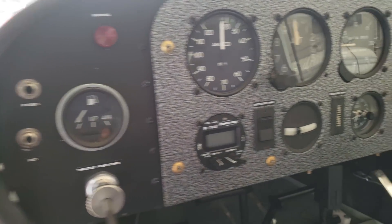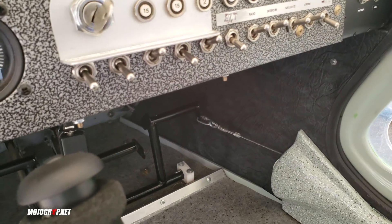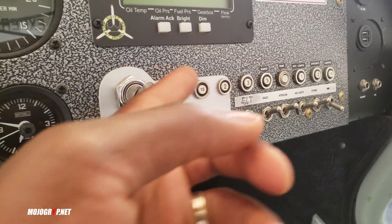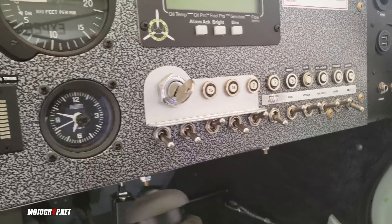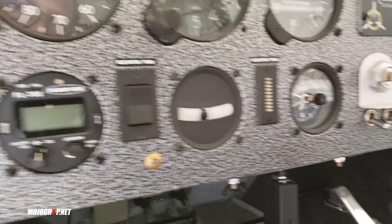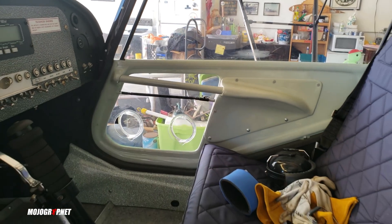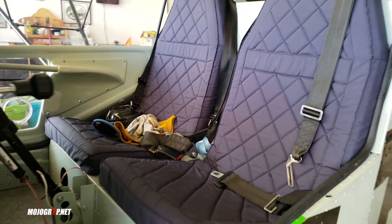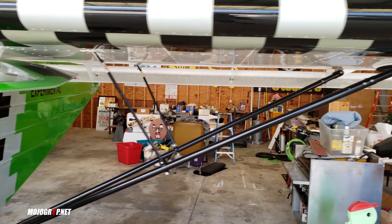You've got headset jacks on both sides, and then you've got your switches here. Look how minimalistic this thing is — these are all your circuit breakers, nothing more, nothing less. You've got two doors; you can come in from that side and you can come in from this side. There's a lot of noise here because people are constantly working.